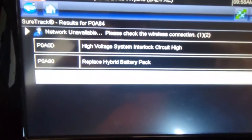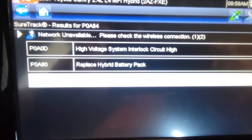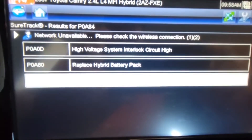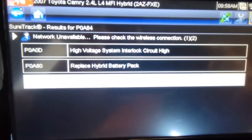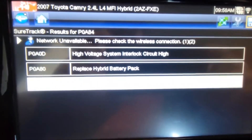When I run diagnostics on the vehicle, I got a couple codes that come back for high voltage system interlock circuit — that's from me taking a fuse out to check the system. And then also you have a 'replace hybrid battery pack' code. So let's see why we have that code P0880.